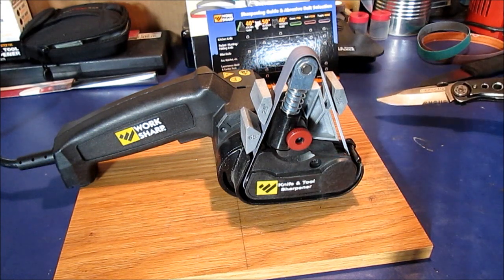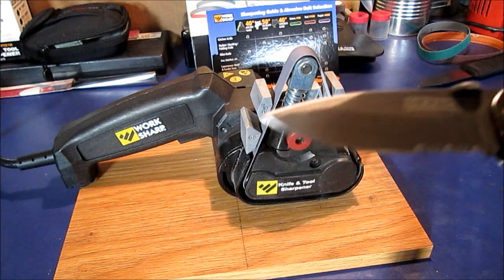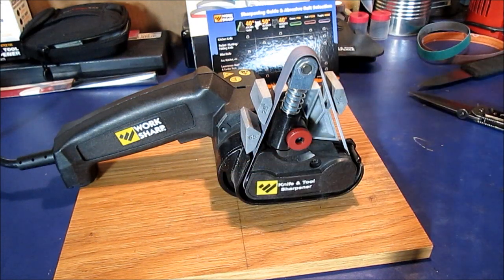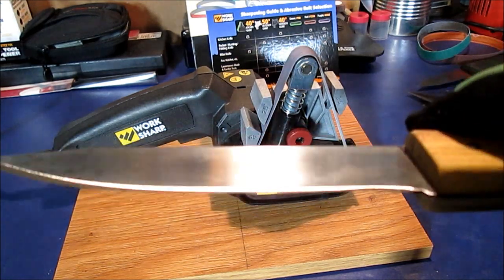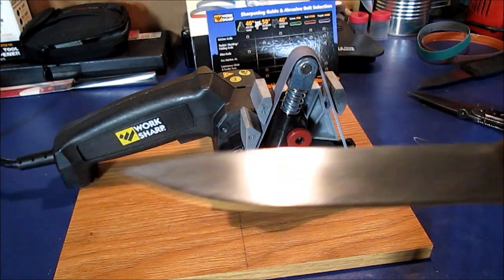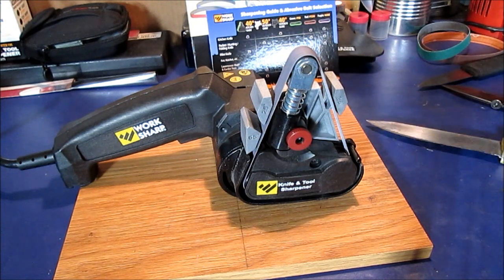We will pause and I will show you a clip of this cutting through paper. We'll have that clip included and we'll think of a couple other things added to the video about it.